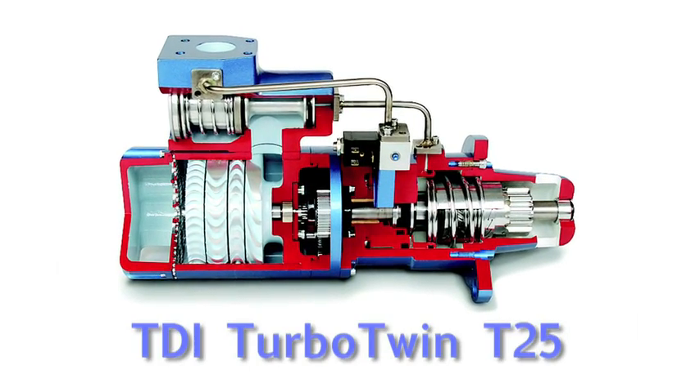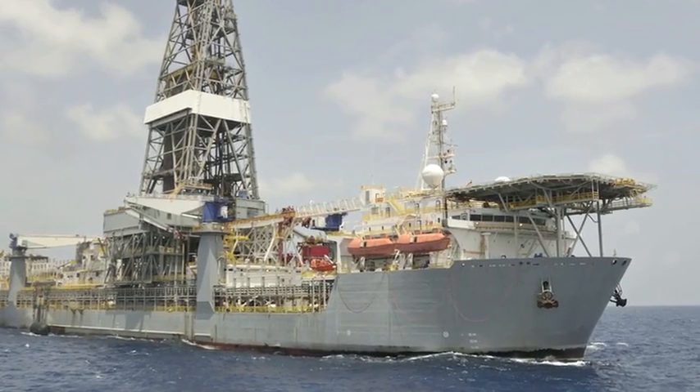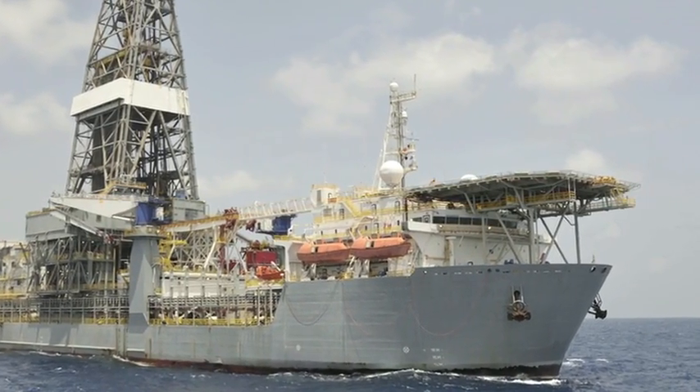Introducing the TDI T25 Turbo Air Starter. This is a compact, robust starter particularly designed for marine applications. This is the ideal starter for marine engines between 6 and 16 liters.